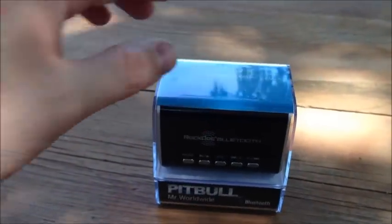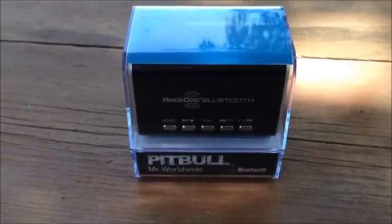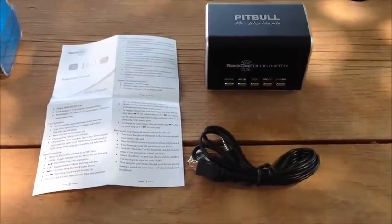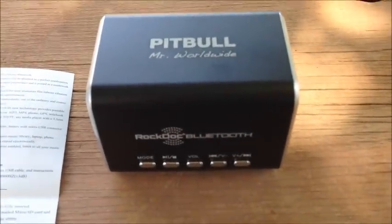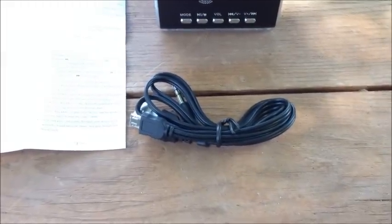I'm going to go ahead and open this up out of the package so we can show you what the speaker looks like on its own. Okay, we got it fully unboxed. As you can see, here's the speaker, our instructions, and here's the audio cable and USB cable.